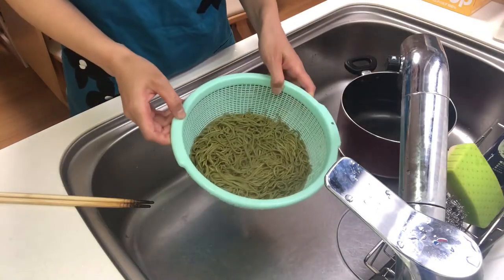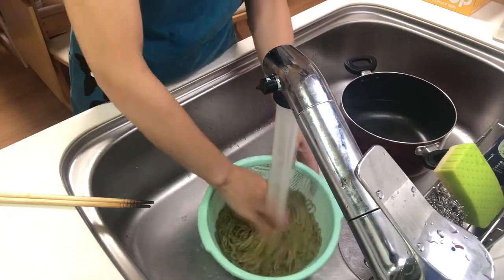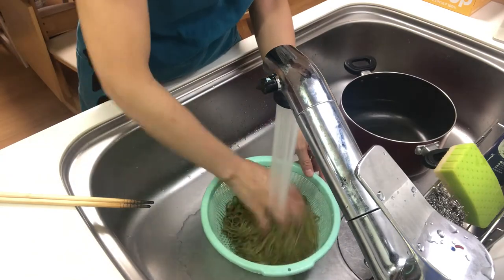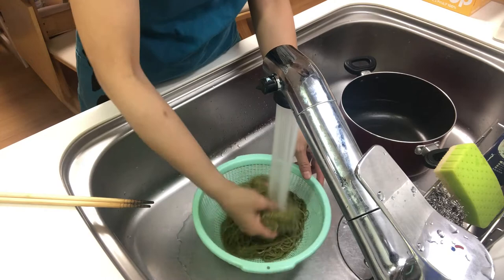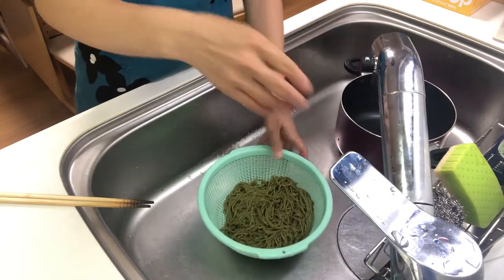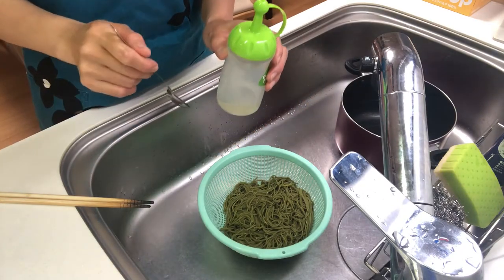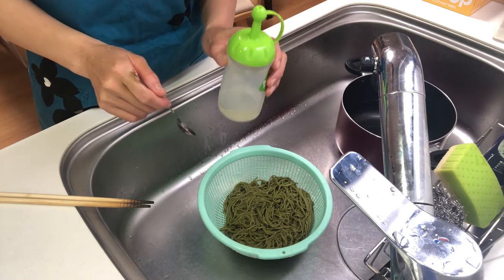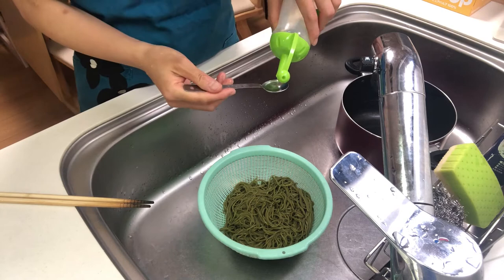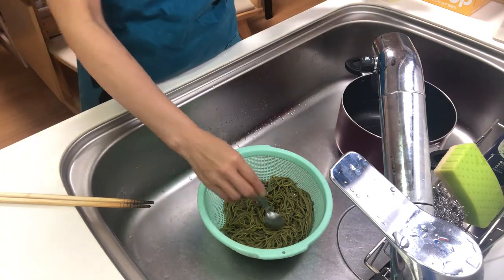Okay, turn off the heat and drain the hot water, then cool them with running water. Then add vegetable oil and coat the noodles with the oil so that they won't stick together.